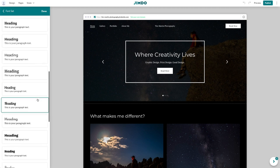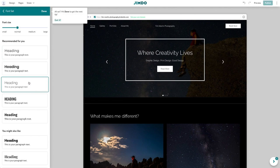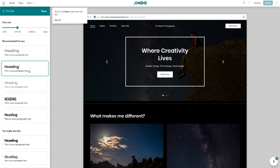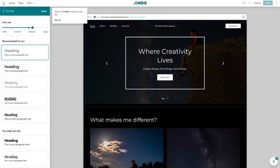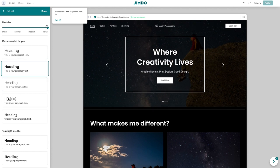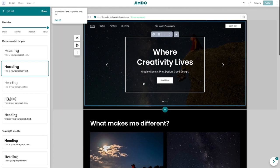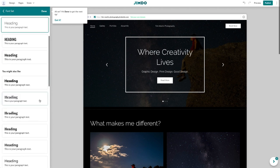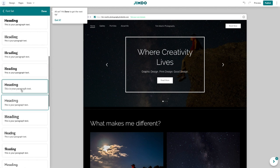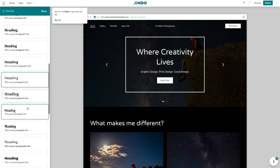I'm going to go with one of these first three font options they're offering. I do like to have font sizes generally a little bit bigger than standard, so I'm going to go with large. I just want to make sure people can easily read the content on my website.